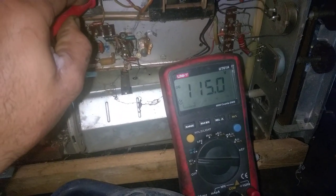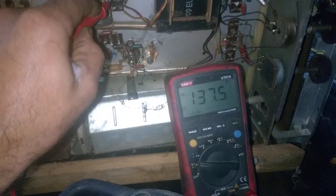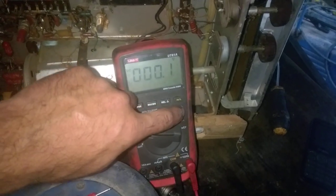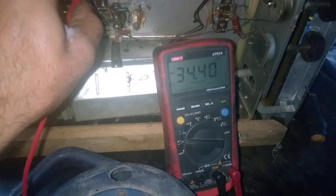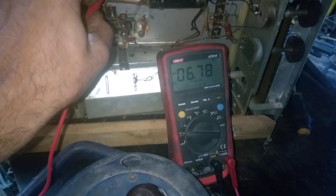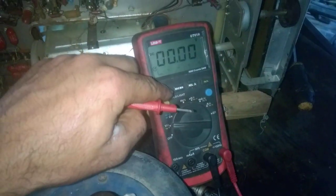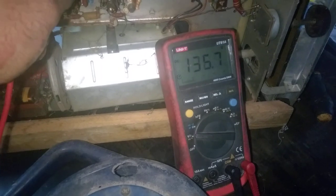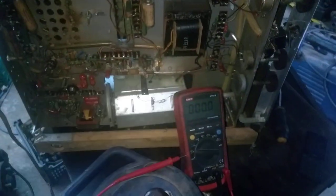100 volts. Now I can hear the horizontal starting. It's about half of the voltage it should be, which indicates completely open filter capacitors. If we click into AC mode — it's jumping all over the place, lots of ripple. Back to DC: 100 volts. It should be 250. I need to tack in some capacitors there and I'll be right back.